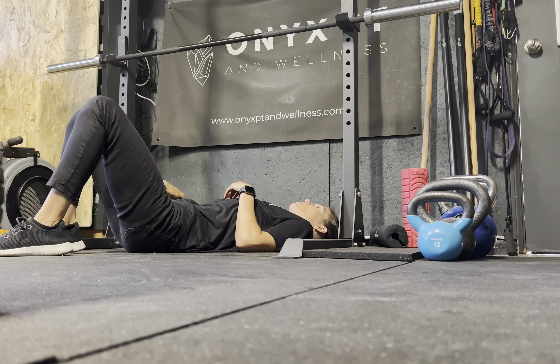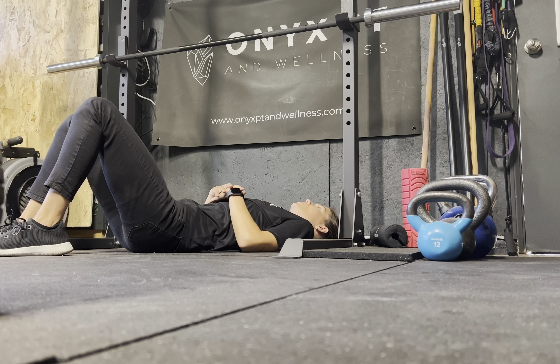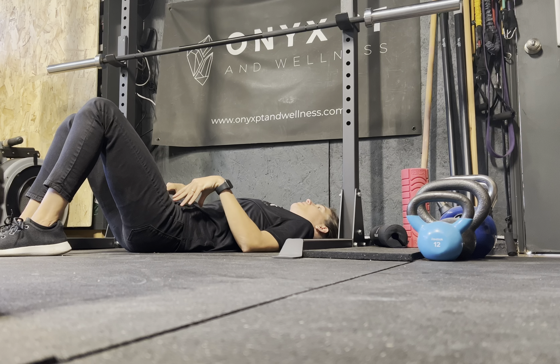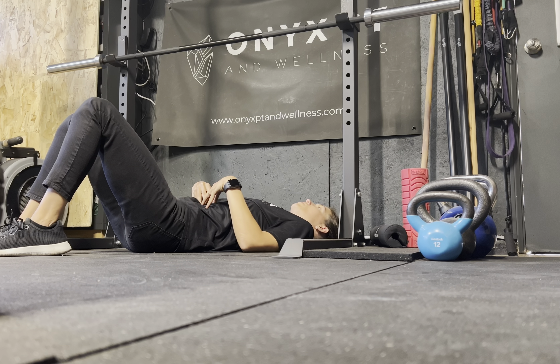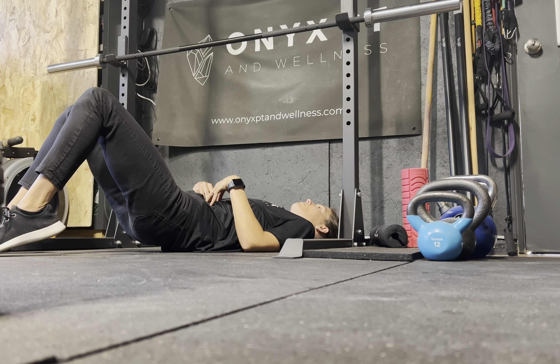What you're going to do is lay on your back just like a bridge. As far as foot position, you want to sample out what a bridge feels like. If your heels are close to your butt and you feel it really strongly in the quads, walk your feet out a little bit further away until you feel it more in the glutes and the hamstrings. That's when you know you're in the right foot position to initiate your bridge.